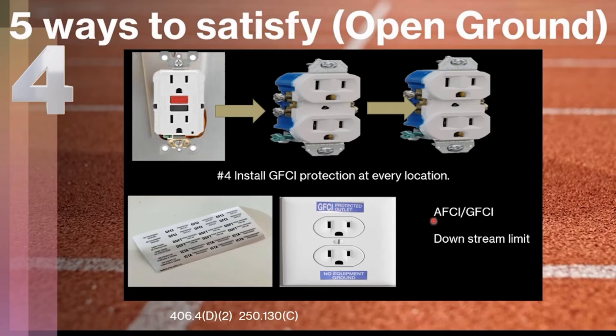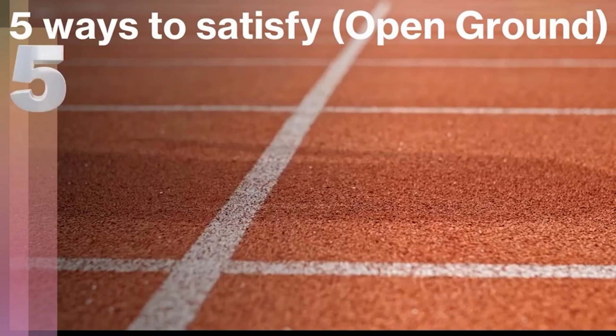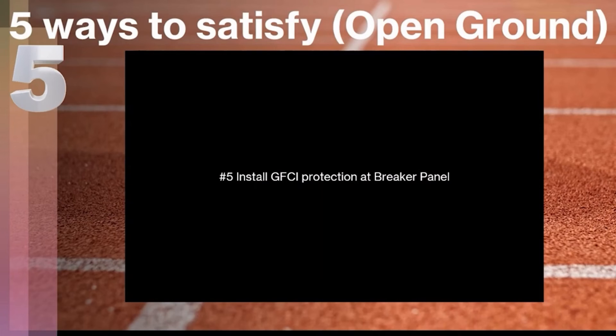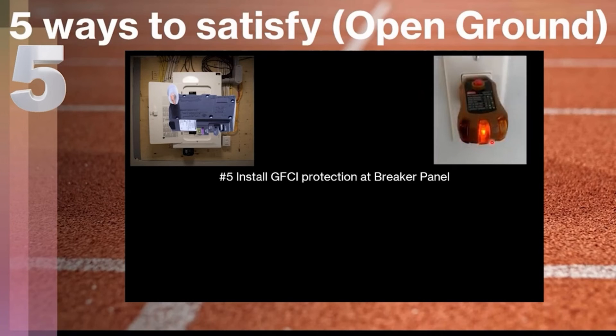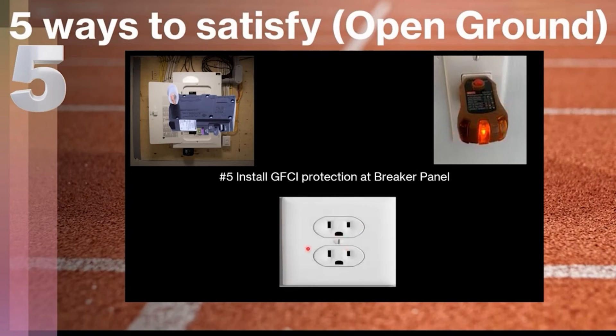Be mindful of whether you also need AFCI protection, and follow the instructions on your GFCI — there may be a downstream limit to how many receptacles can be protected from that original GFCI. Finally, number five, and this is the one we probably use most often: install GFCI protection at the breaker panel. We physically install a dual-function AFCI/GFCI breaker at the circuit breaker panel, because AFCI is usually required by code depending on what area of the home you're working in. This allows us to legally install a three-prong receptacle at any location showing an open missing ground. We still must mark it 'no equipment ground' and 'GFCI protected,' and be mindful of AFCI/GFCI requirements for that location.